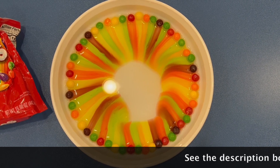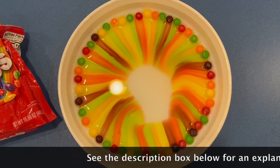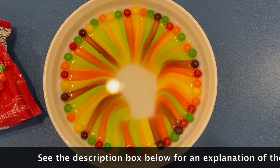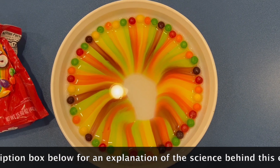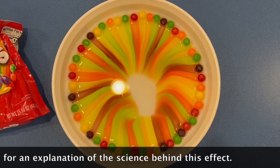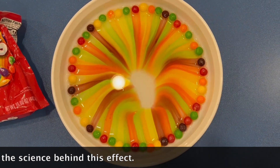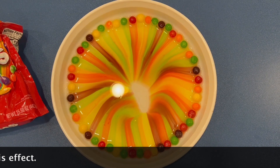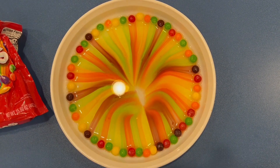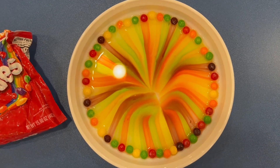It's making a rainbow! It actually kind of looks like it's got a hole in the middle — like you're going to be pulled into a black hole, like a special effect. Isn't that cool? And it happened in no time at all.